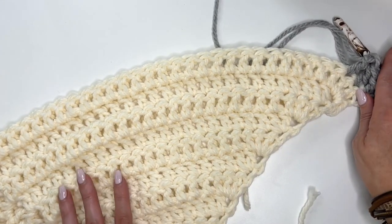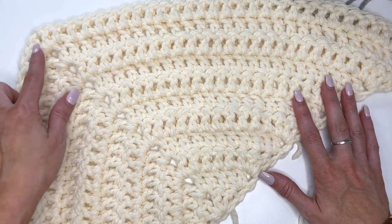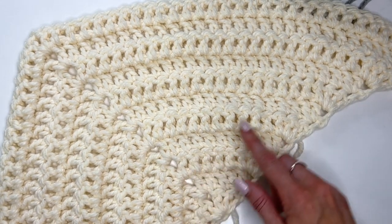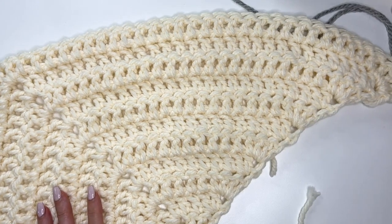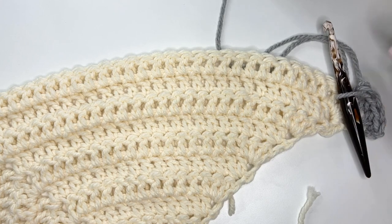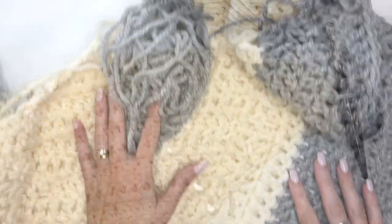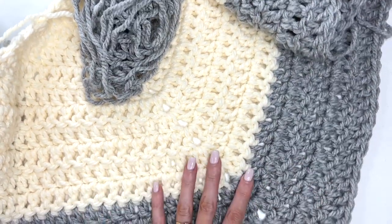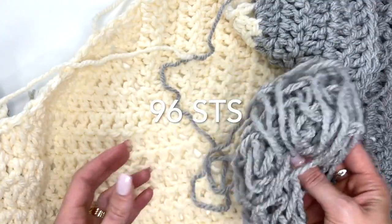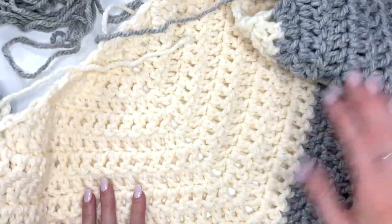Every row is increasing by three on each side, so six stitches total every row. I'm going to continue working up as many gray rows as I can get with the ball. I've worked up a total of five rows in gray with about this much left — a little bit of room if your gauge is slightly off.